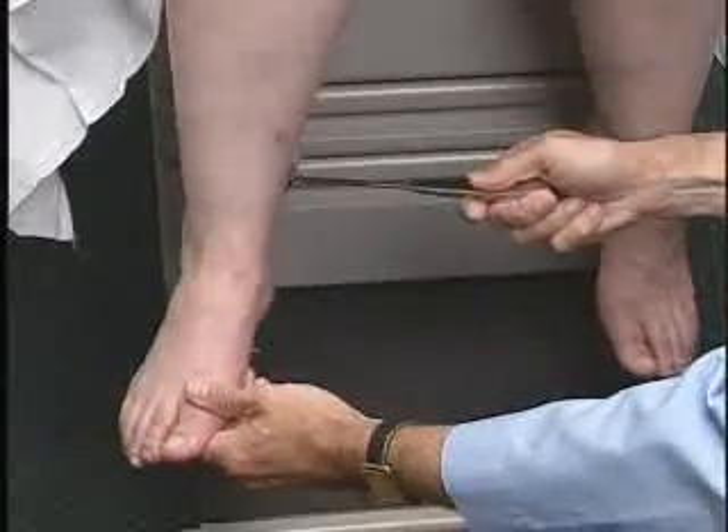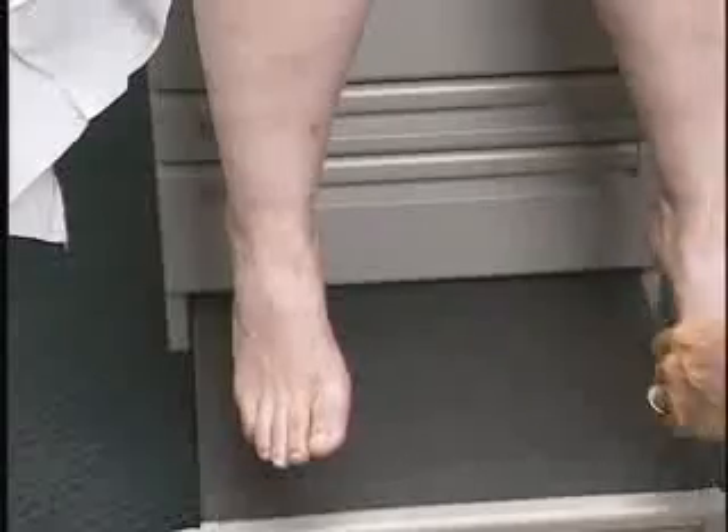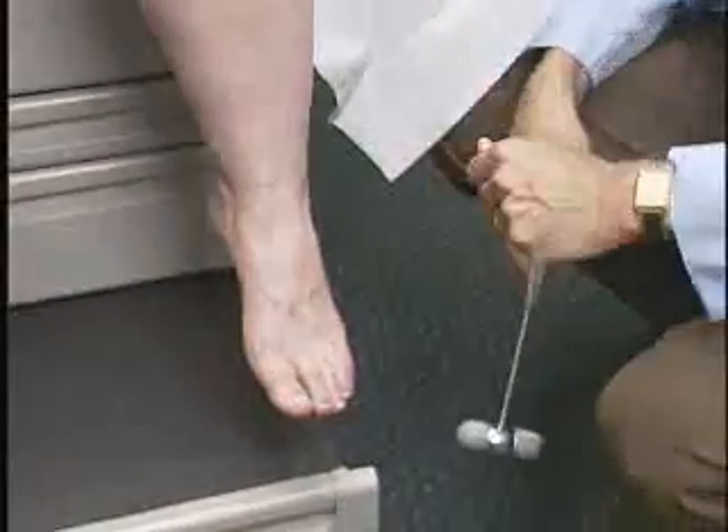And there's a beautiful response there. Similarly on this side — a nice plantar flexion response, and there's symmetry here.